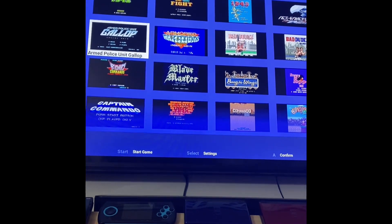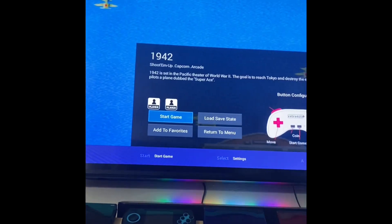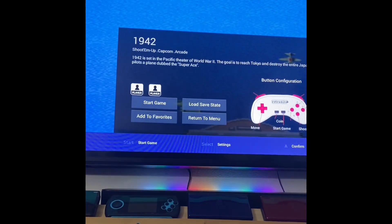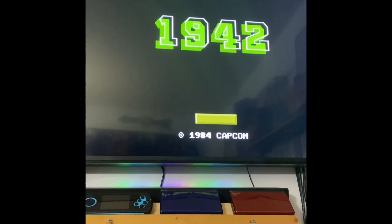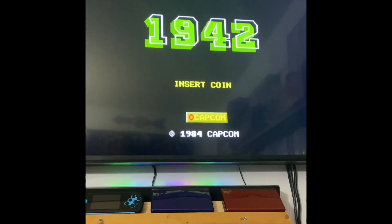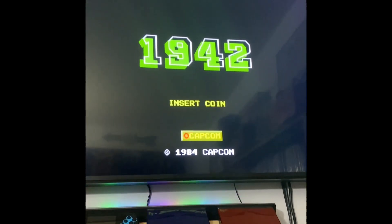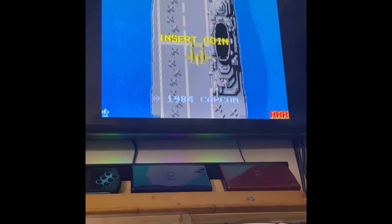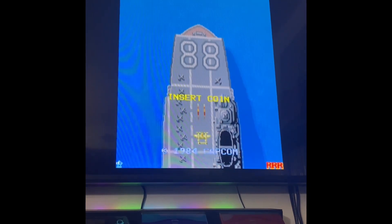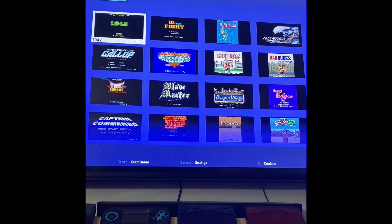After applying the mapping, I'm not a fan of this game or anything — it's just the first one on here — but no matter what I do, the same thing happens. Hit the start button — nothing. That's it.